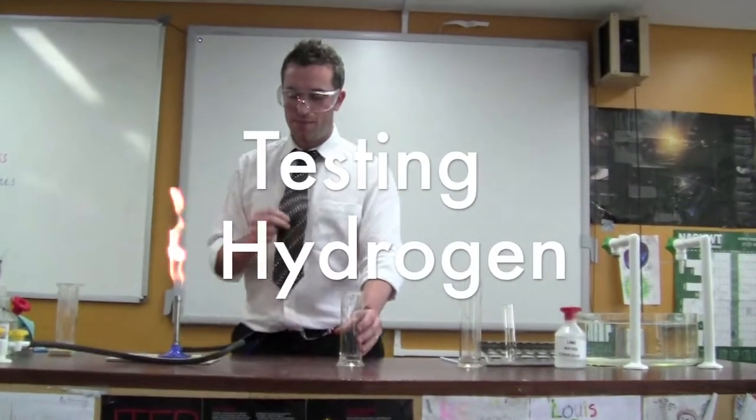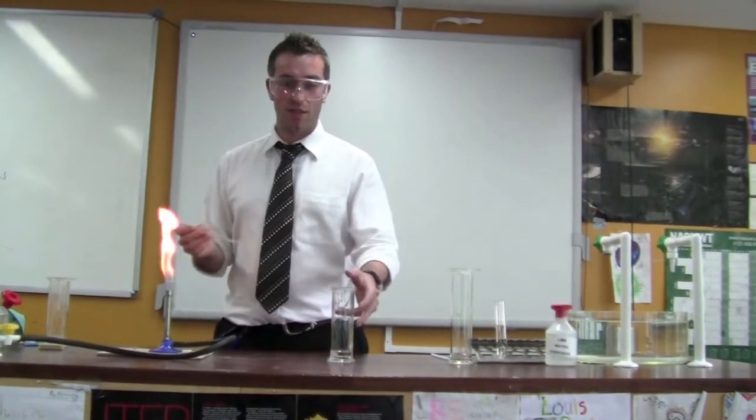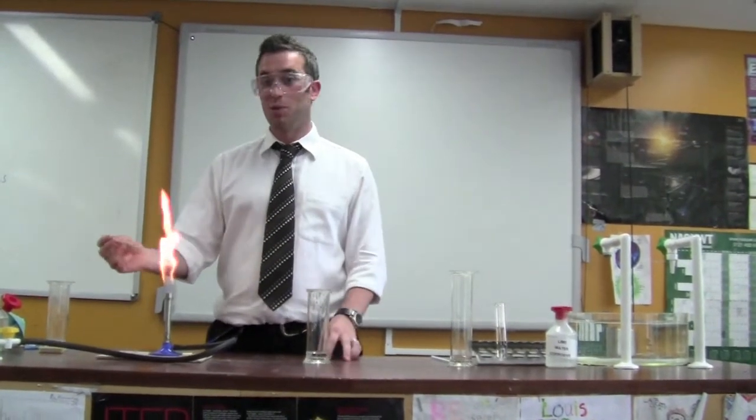Test for hydrogen. Again you'll need a Bunsen burner and splint. When we put this in it should make a noise — a squeaky pop. This is often called the squeaky pop test.